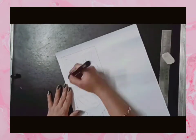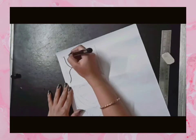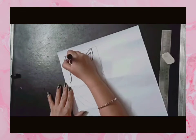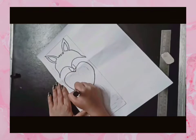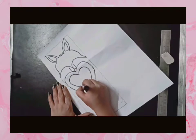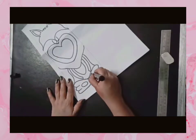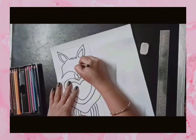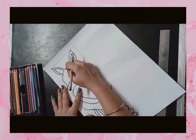Now take a marker. We will outline with the marker. We will draw the eyes in an oval shape.